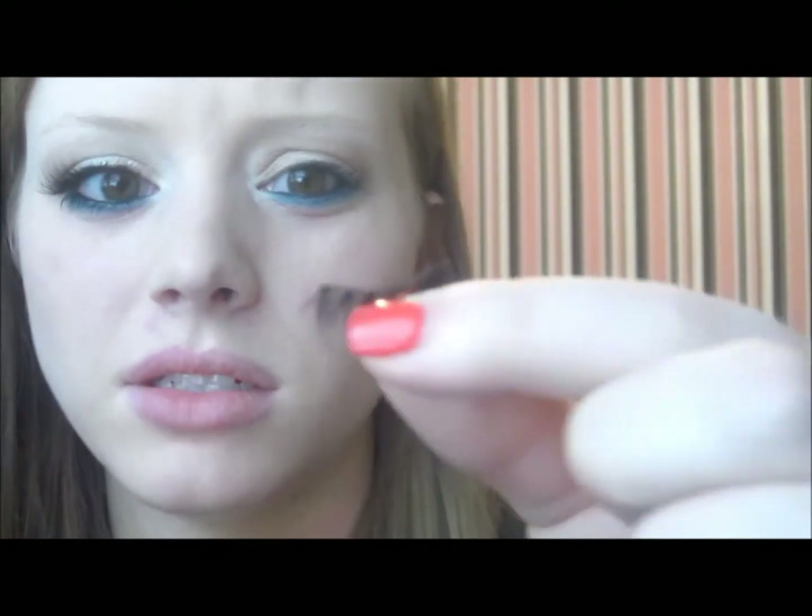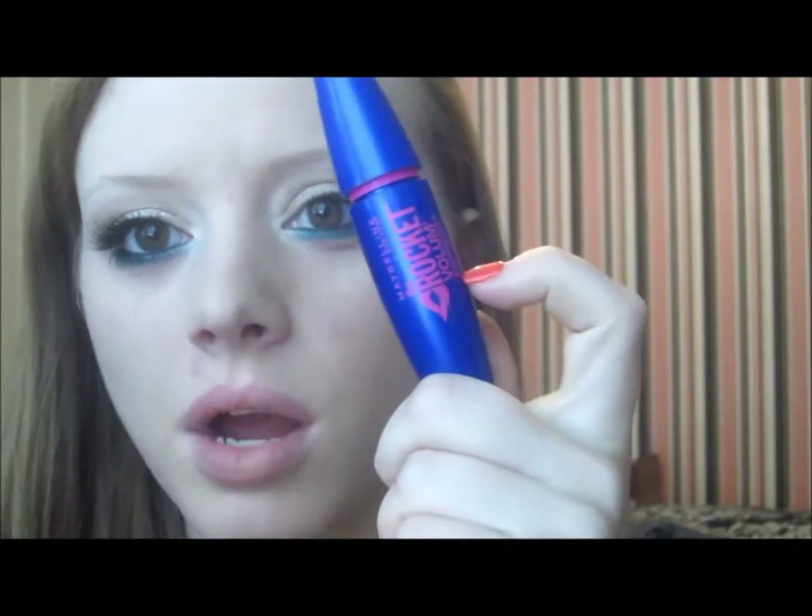Now I'm going to go in with my lashes. These are Miss Adoro wispy lashes — I cut off the first outer two sections to make them half lashes, because I don't like full lashes. I'm going to apply a coat of Maybelline Rocket Volume mascara first, apply those lashes, then zoom back in and show you what I'm going to do with the rest of my face.